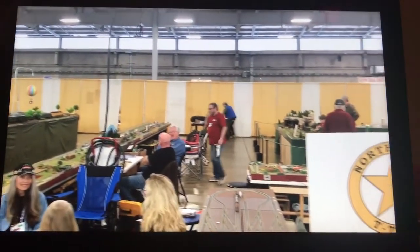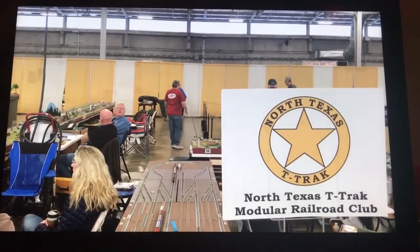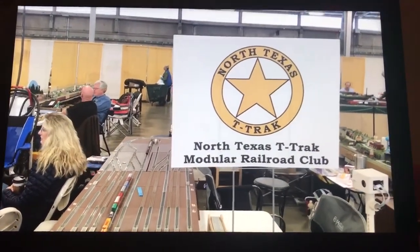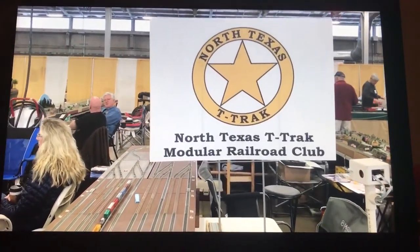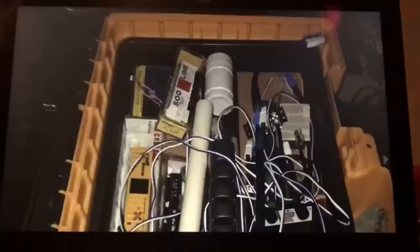That's Vic back there in the blue shirt. Most of our electronics were stored in a couple of toolboxes with stuff just crammed into them, as seen in the next few slides.